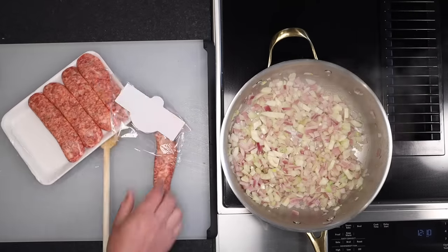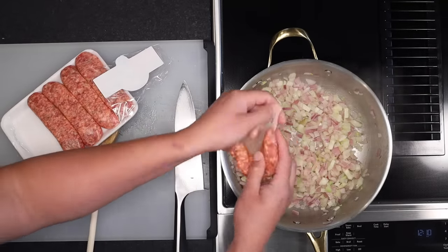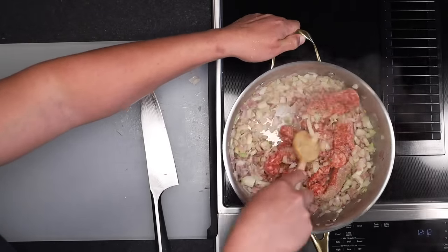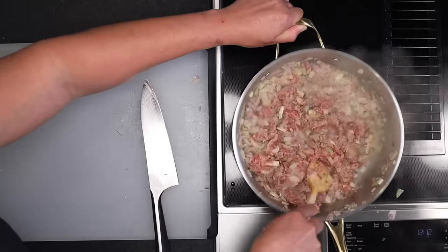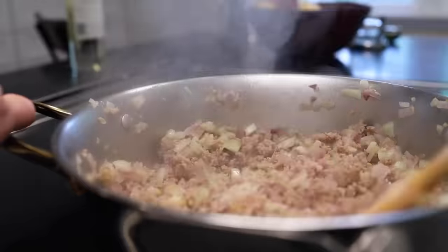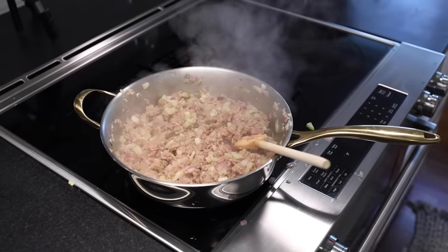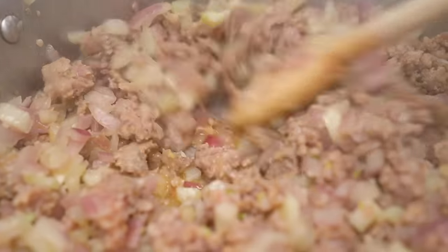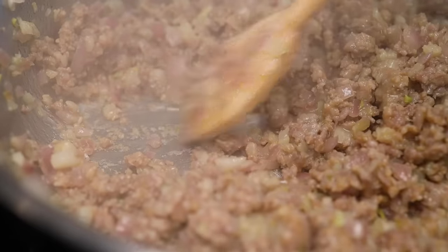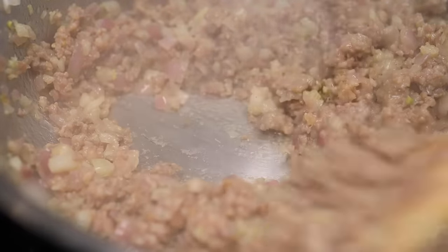Sweet or hot — I couldn't get bulk sausage, so I have to cut mine out of its casings. Start breaking that up and mixing it in with the wooden spoon, and here's the only labor-intensive part. This really tastes a lot better if you cook the crap out of it — evaporate a ton of water so you can really fry it brown in its own fat. You've got to stir almost constantly on medium-high heat. At first, there should be enough water in the pan to deglaze any fond that starts to form.